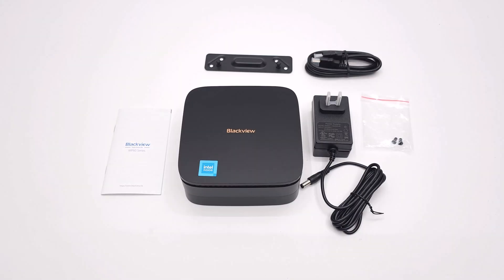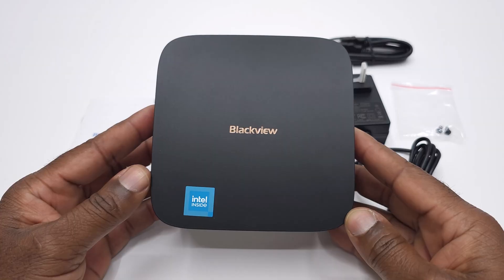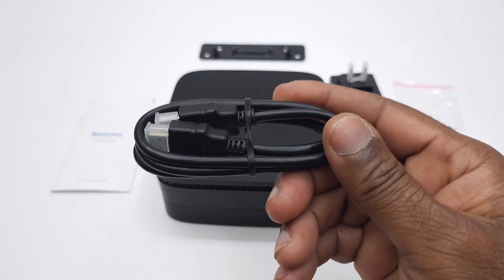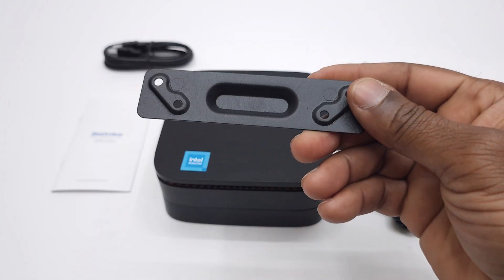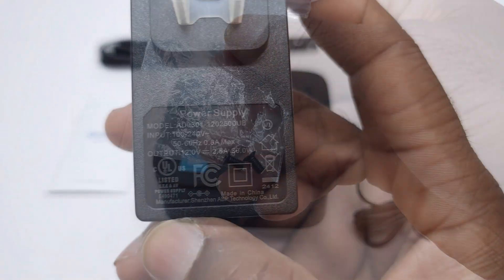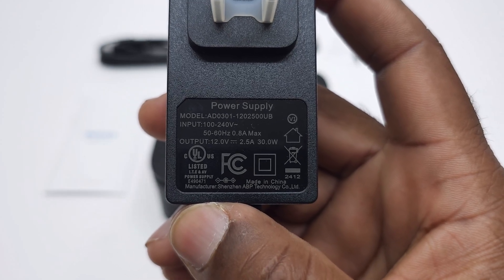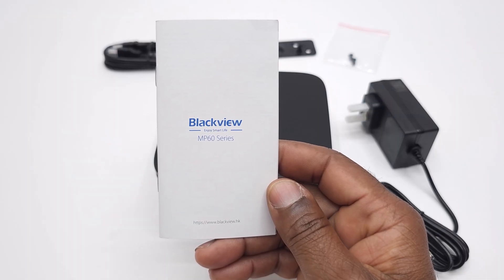Welcome back. Inside the box you are greeted with the star of the show, the Blackview MP60 mini PC itself. You also get a high quality HDMI cable, a mounting bracket to sit neatly behind your monitor, a set of mounting screws, a compact yet powerful 12V 2.5A DC power supply, and a user manual to get you up and running in no time.